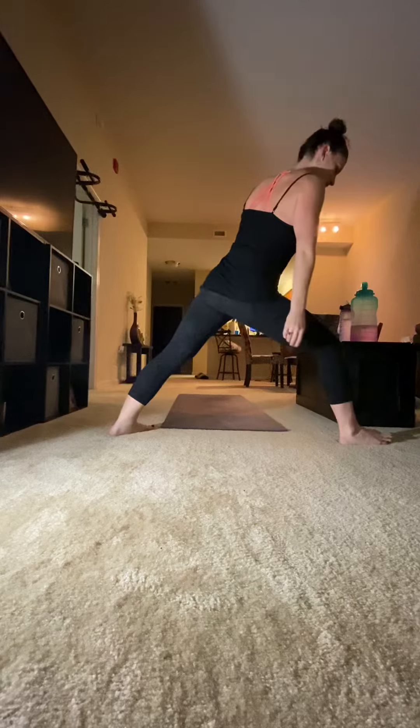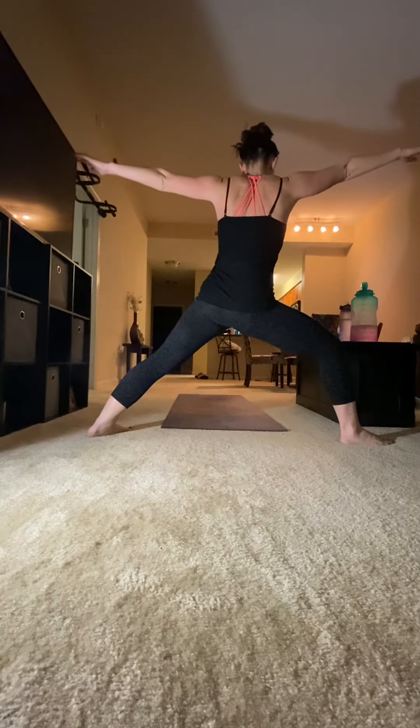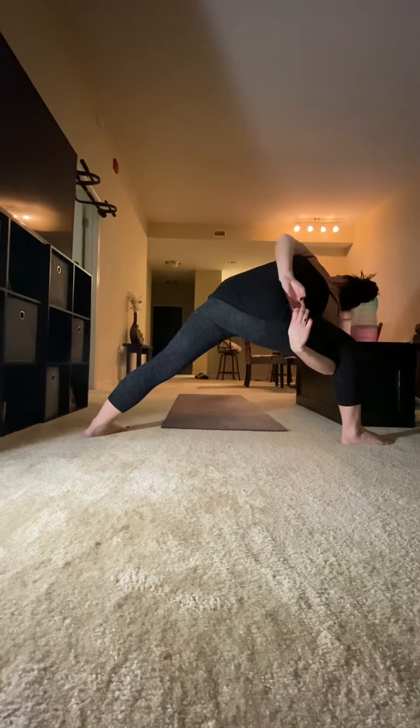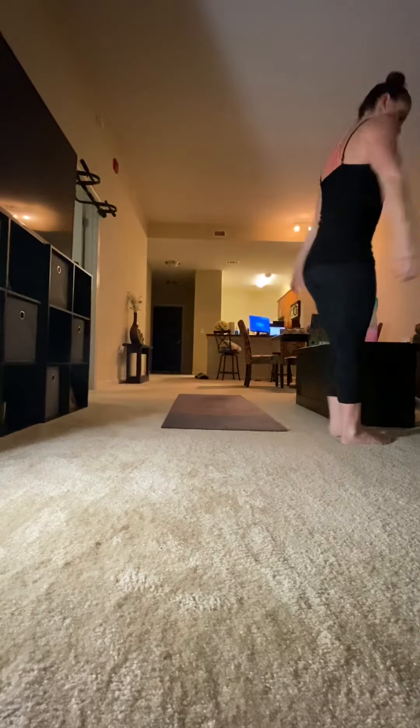Stepping the left foot back, heel on the mat, Warrior II, taking your right arm and going under and wrapping for that bind, chest is up, gaze is up, holding the stretch, coming back to Warrior II, and back to center.